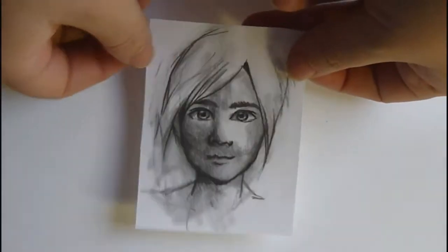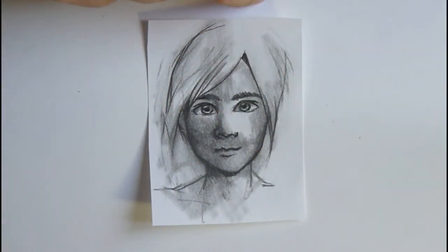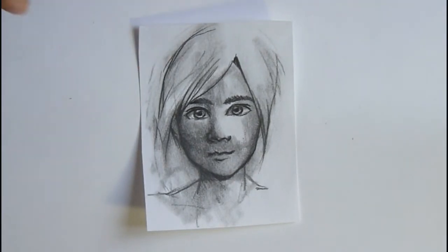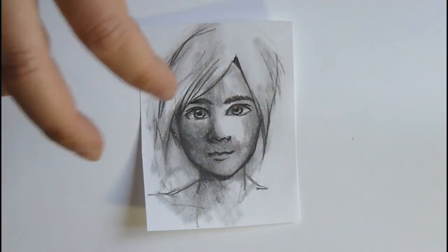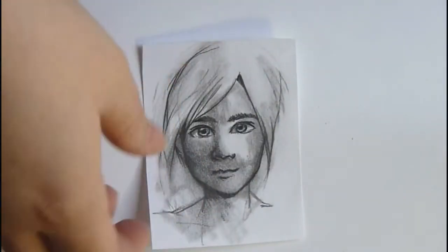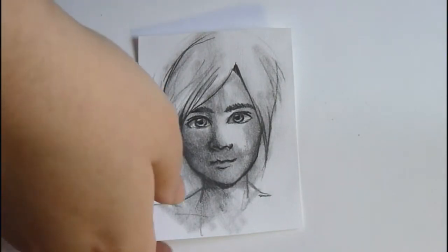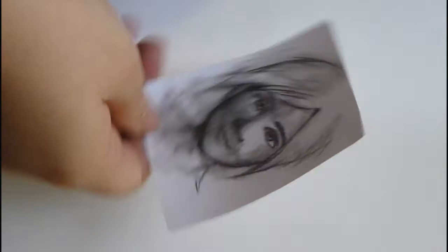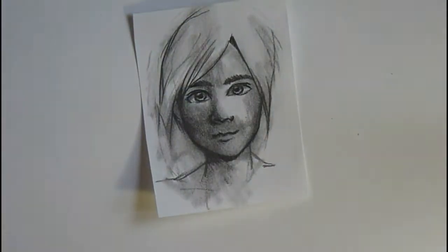Next are graphite pencils. It's a great way to work in black and white, focusing on lights and shades without worrying about colors. If you want a video on drawing in black and white, just ask me. I use the 2B pencil and also a blending tool to blend the graphite.